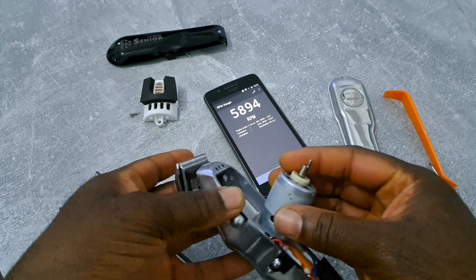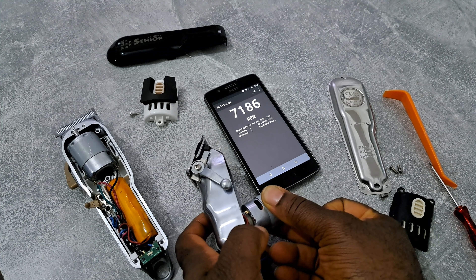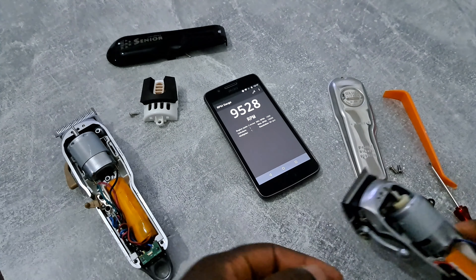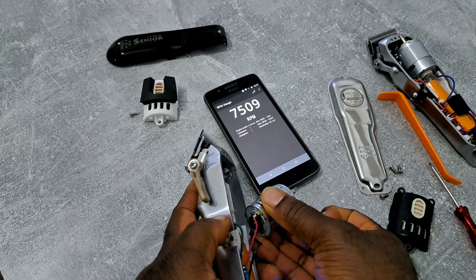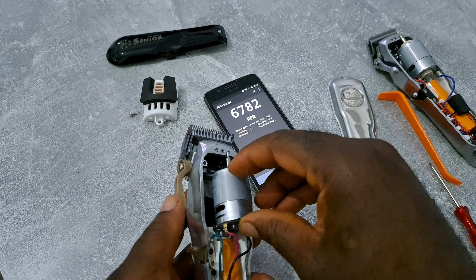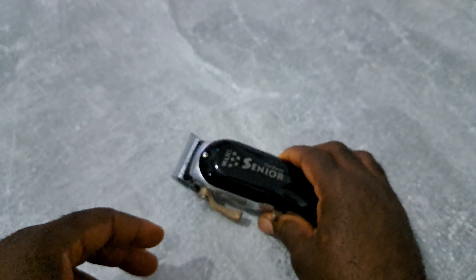Now let's try the RPM test without the blade. There is a difference — not really a big difference, but this one is faster. So that's it for the new Wahl Cordless Senior.